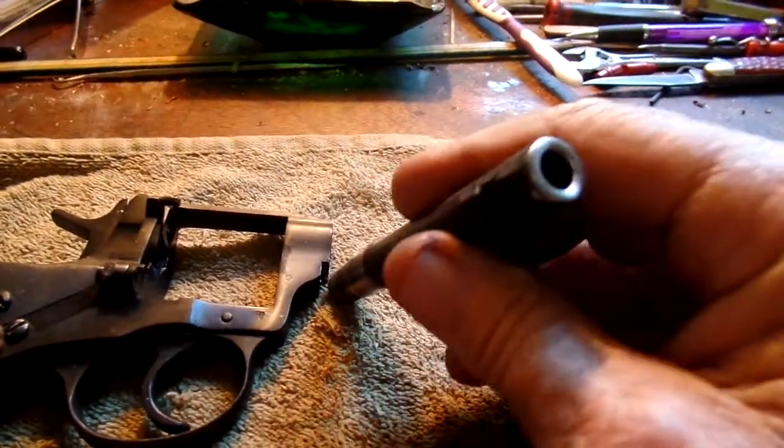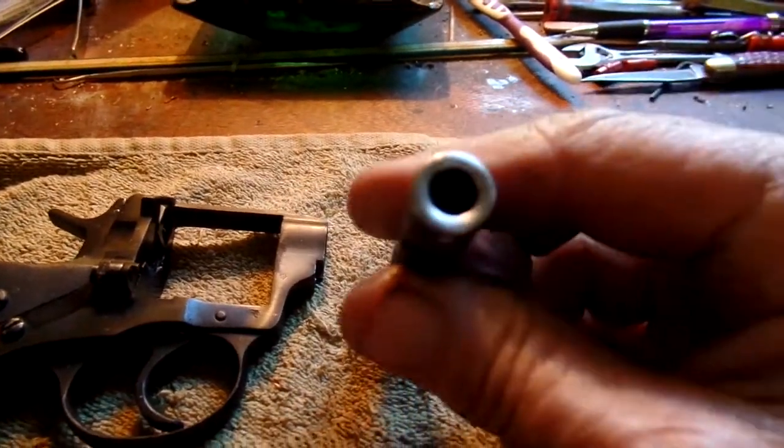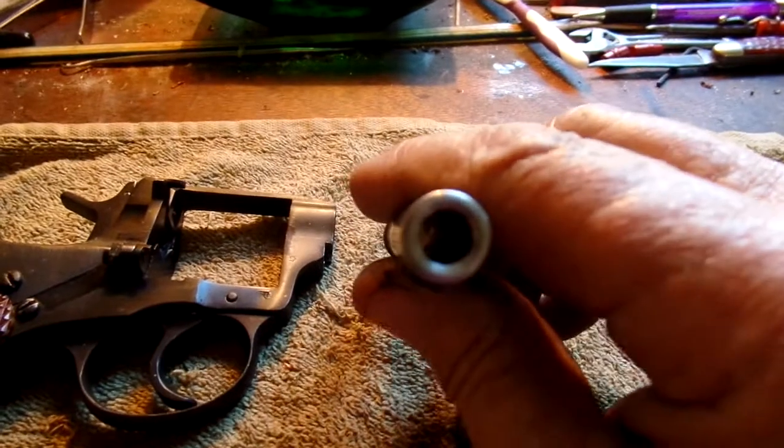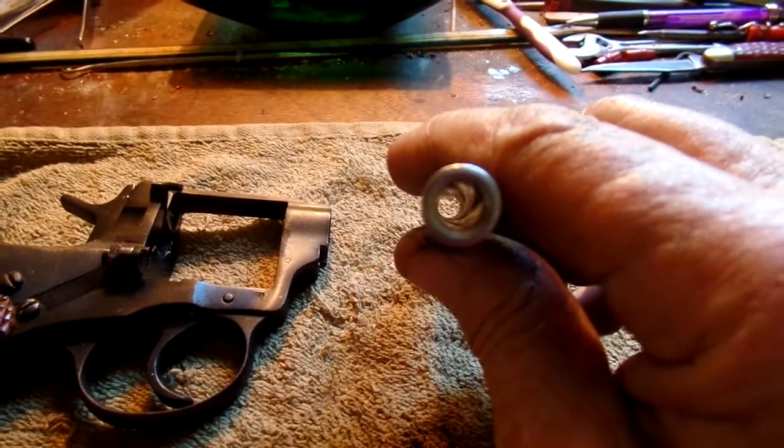I've ordered a long drill and I've got to grind a step into it. The step will act as a pilot to run through the rifling and keep the drill centered.